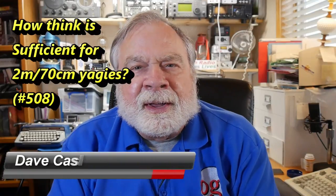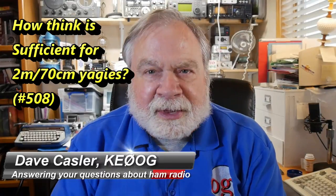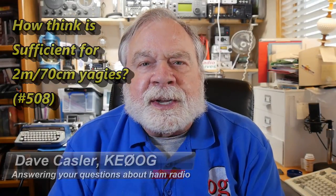Hello, Augie's Worldwide. I'm Dave Kassler, amateur radio callsign KE0OG, here with another episode of Ask Dave. Today's video is motivated by a question about the thickness of antenna elements, particularly on two meters. He's asking why they're fairly spindly, and wondering if going with bigger elements — maybe even one or two inches — would increase bandwidth. That would be pretty large for two meters, so let's take a look at that.